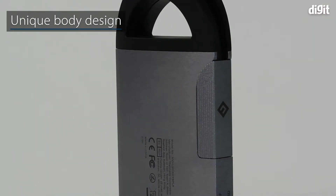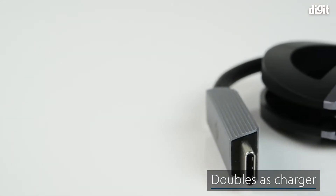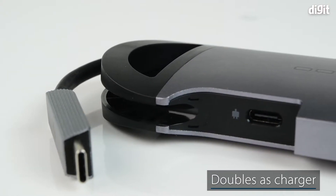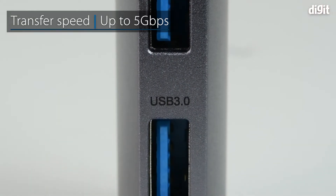It features a unique body design for easy carrying and portability. With a power supply rate of up to 60 watts, the product can also be used to charge laptops. It also has a max data transfer speed of up to 5 Gbps.